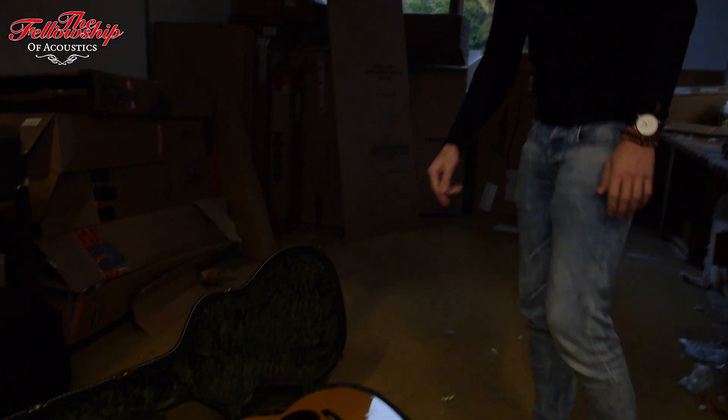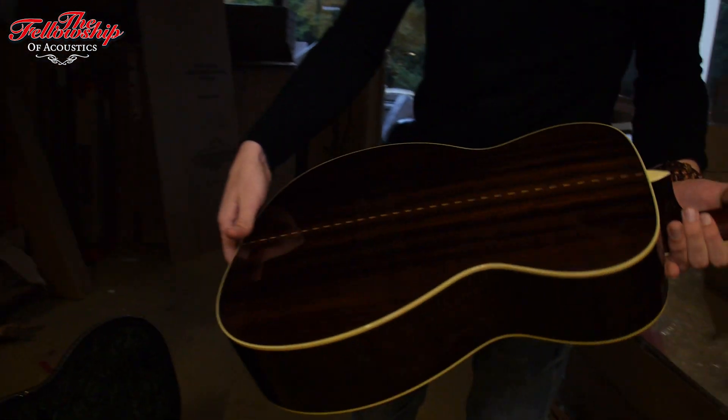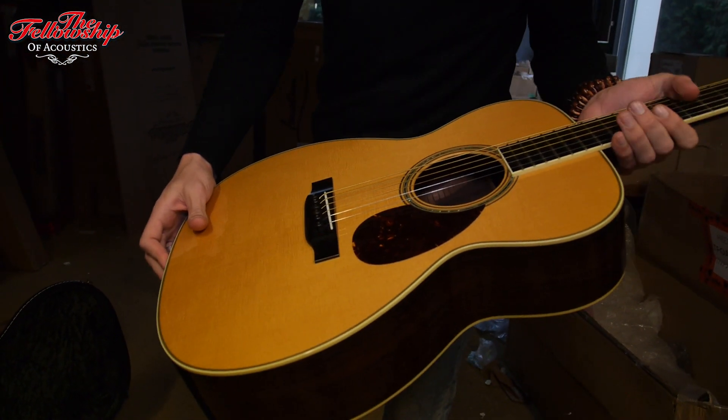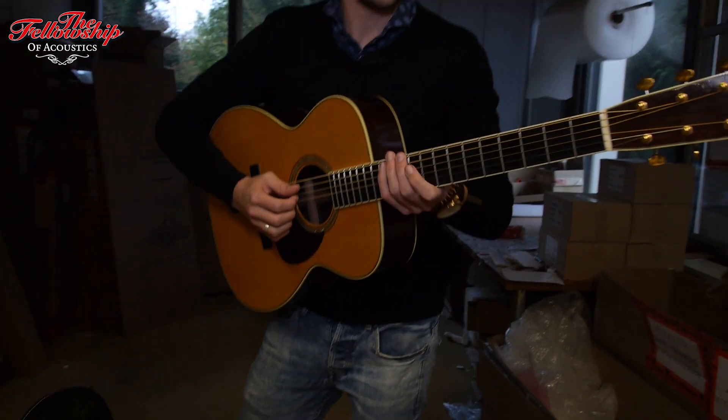The first one over here in the open case is an OM3E from Collings. So with East Indian Rosewood back and sides, Engelman spruce top, Ebony fretboard, Ebony bridge. Very nice open sound.